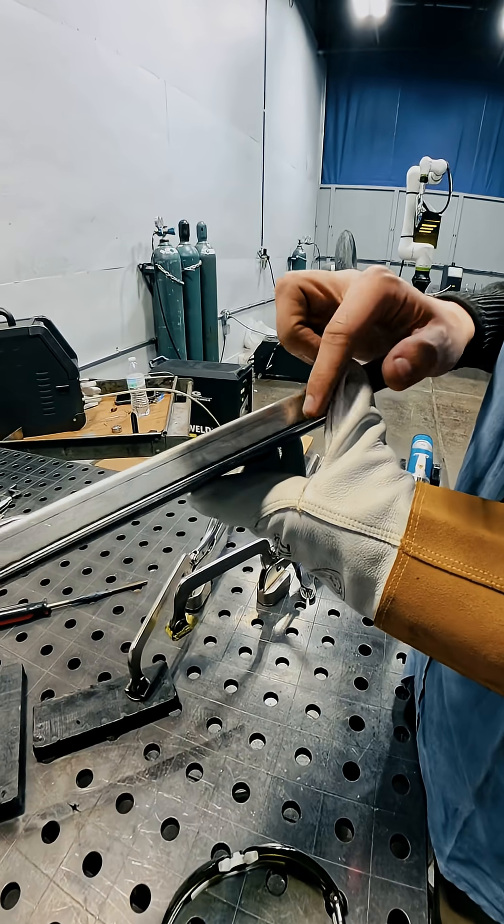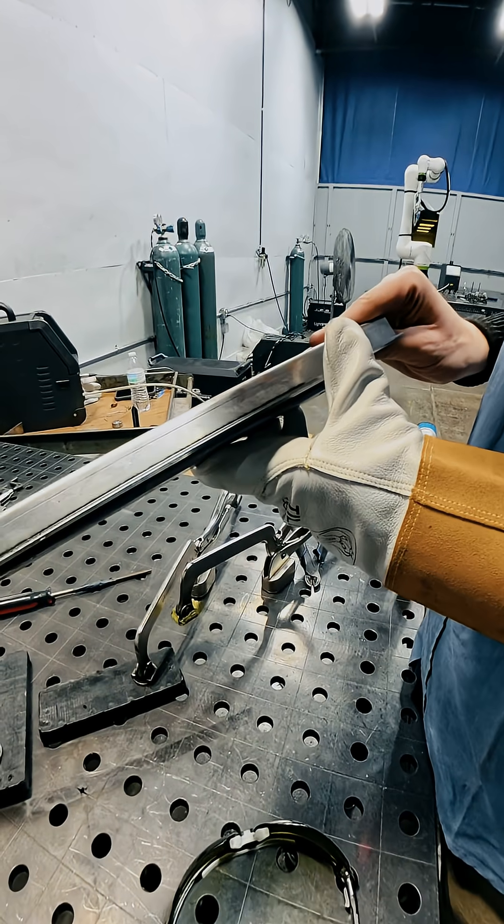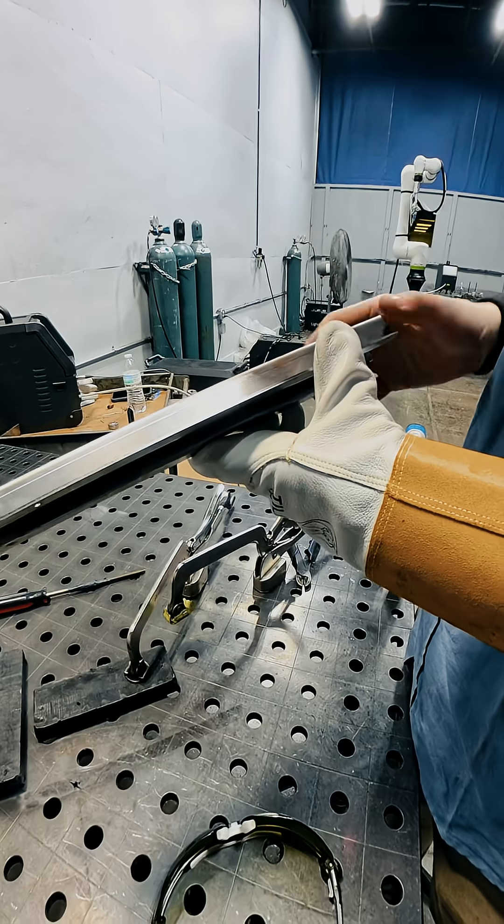Look at it. It's even on both sides. It's kind of right down the middle, and that's what we're looking for. We want to make sure that there's even fusion on both sides.